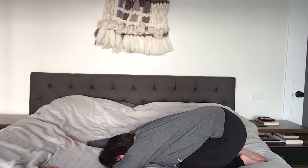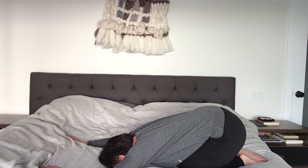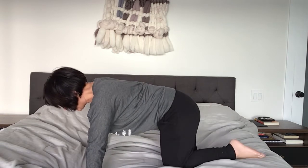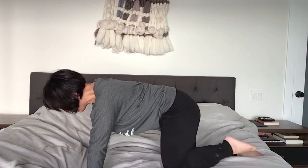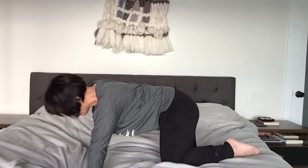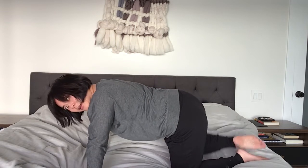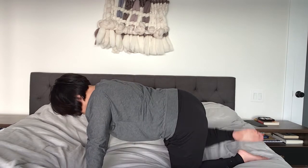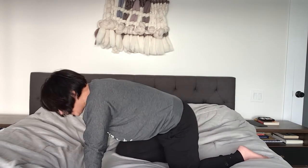Push back a little bit to give those wrists a rest. Resist the temptation to crawl back into bed — we're not done yet! Back to some more glutes: bring your left leg out to the left like this and lift it — eight, seven, six, five, four, three, two. Other side — eight, seven, six, five, four, three, two, one.